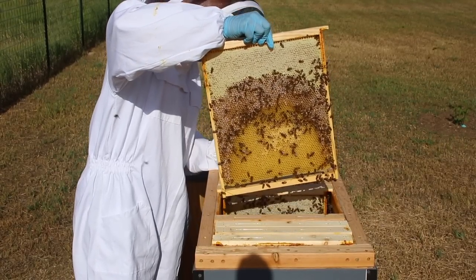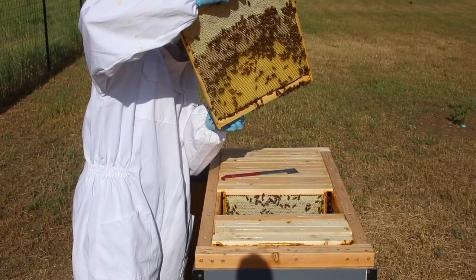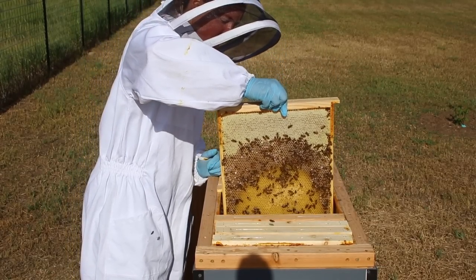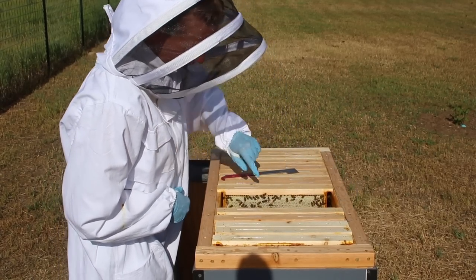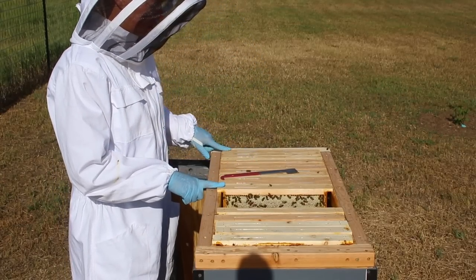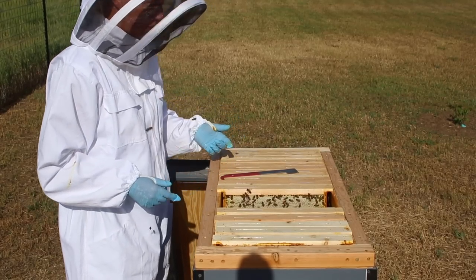By the time I get to here — I'm going to pull that one up just to show you. See how the top part is capped? That's fully finished honey. Lower down is working-on honey, and in that one I'm starting to see just a couple baby bees called brood. This next one has honey at the top and a lot of brood, so that probably means there's brood all the way across. I count eleven frames of brood.